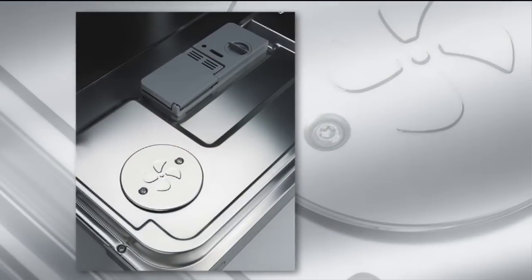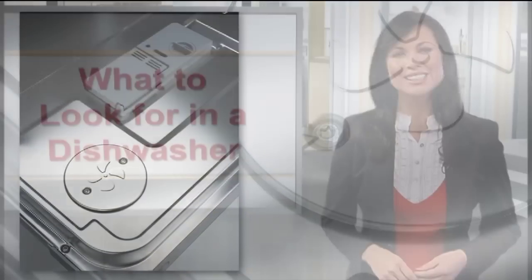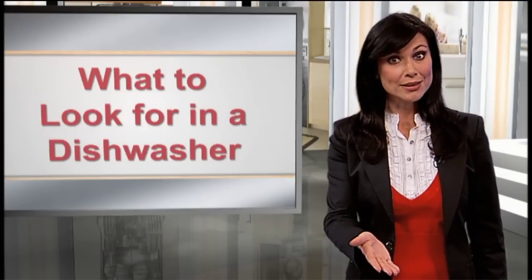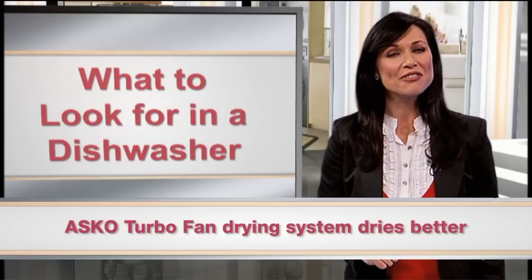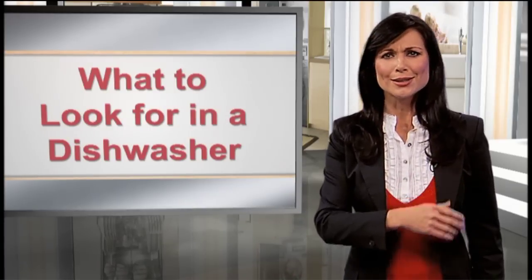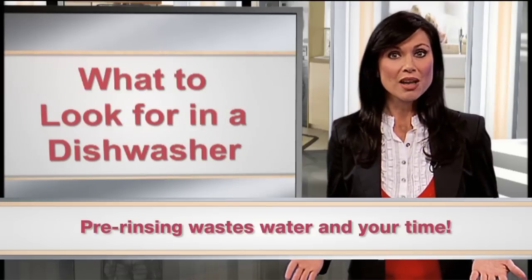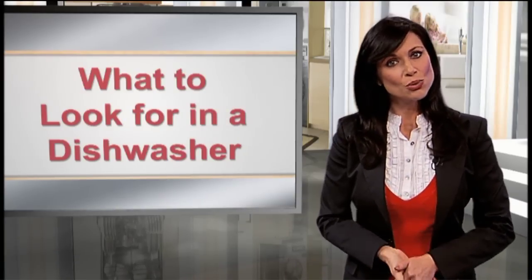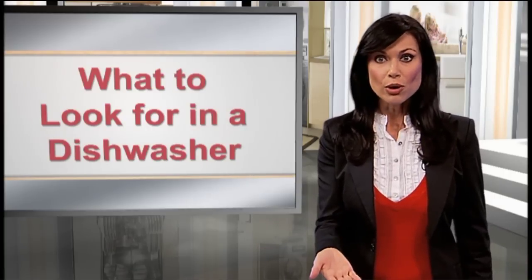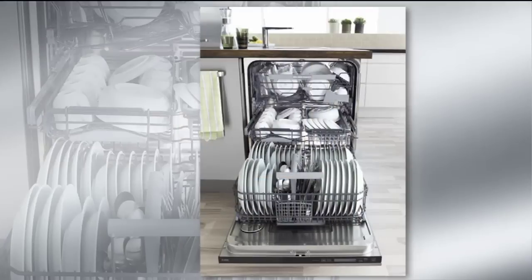ASCO uses a turbo fan drying system with a state-of-the-art condensation chamber design. This feature dries hard-to-dry items, such as plastic, better than a dishwasher without a fan-assisted dry system. And let's get rid of pre-rinse altogether — it wastes water and time and defeats the purpose of investing in an energy-efficient dishwasher. Most people use more water pre-rinsing than the dishwasher uses in a complete cleaning cycle.